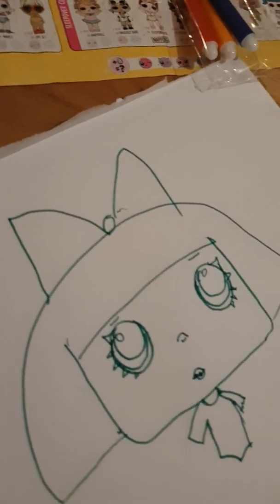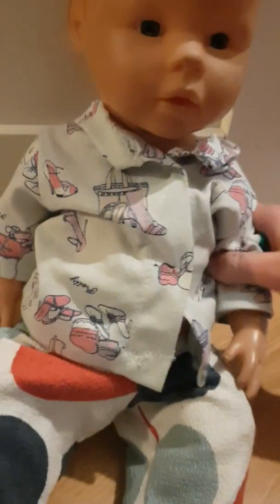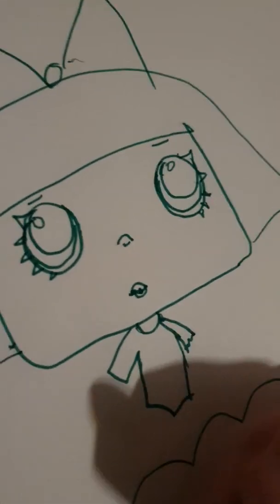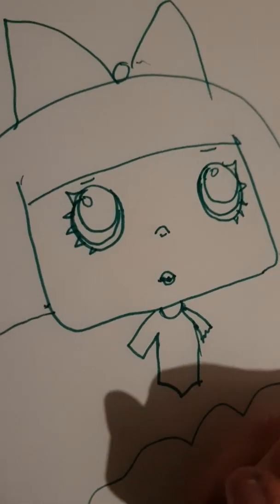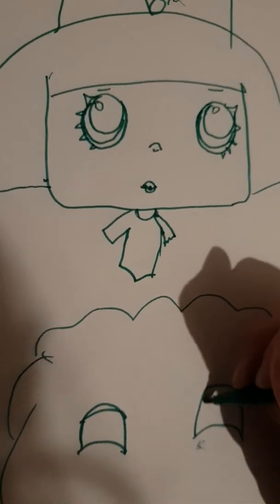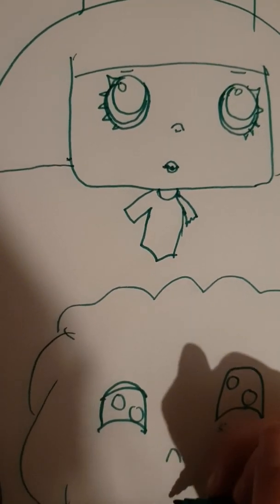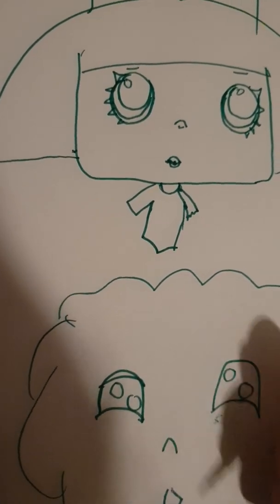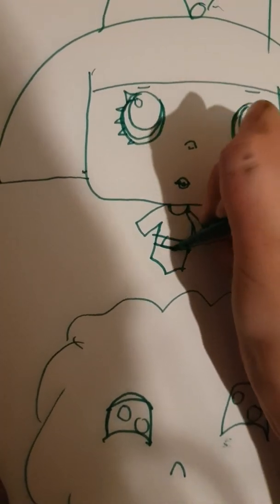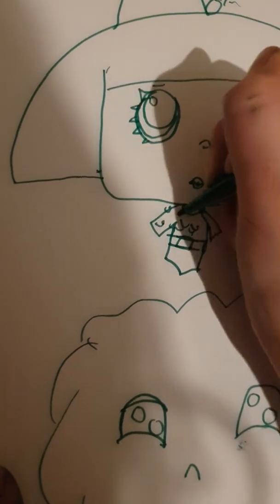We're just gonna do some cute things. Here we go — here's how the round looks. I'm not done yet. I'm gonna do the eyes like this, and then her mouth like this. There we go, and her belt like this, some spots.